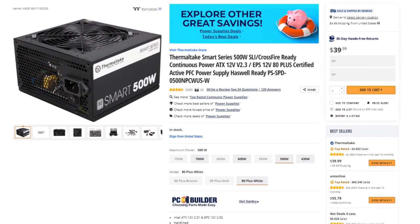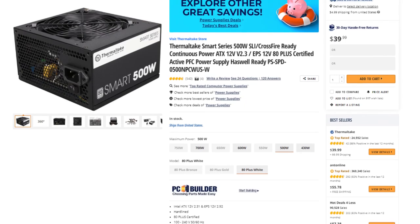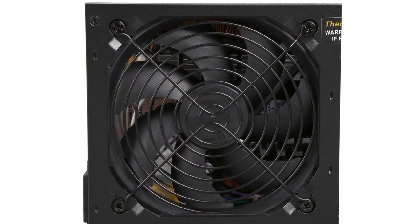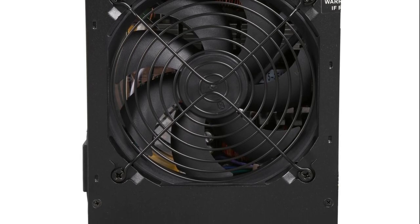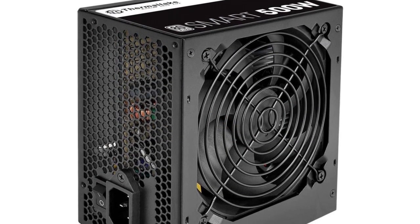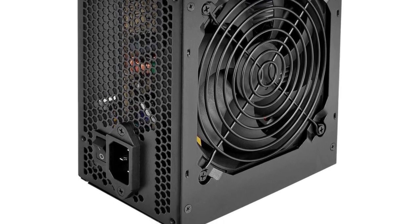Last but not least, for the power supply we have the Thermaltake Smart 500W 80 Plus. This is not the flashiest out there — in fact I usually don't recommend this power supply — but at this price point and with these PC components you will have no issues with it. Of course, if you can afford a higher-end power supply, by all means go ahead and buy a better one.